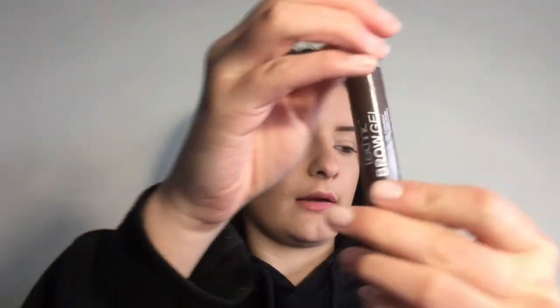My last eyebrow product is the Technic Brow Gel in the shade Medium — it's basically just brown mascara for the brows. I recommend this so much. If you guys have any other products you want me to try, just comment down below. Next up is face sculpting — highlighting, blush, bronzing, and so on. I've got a couple of new products I'm really excited about.